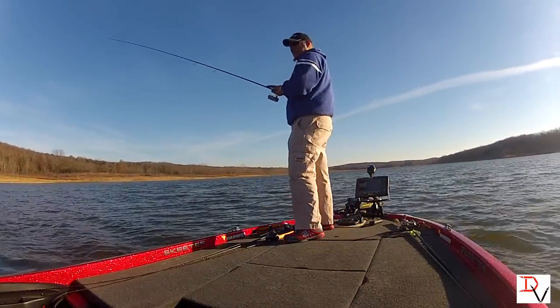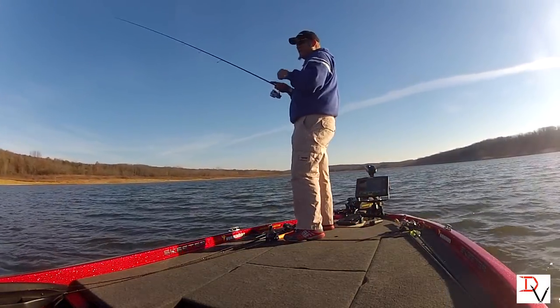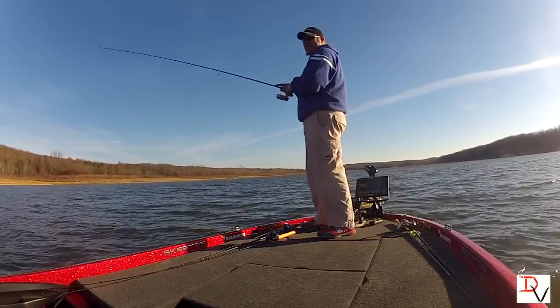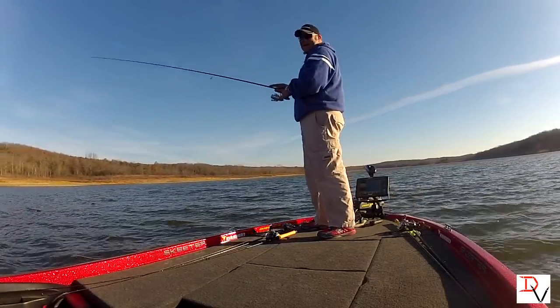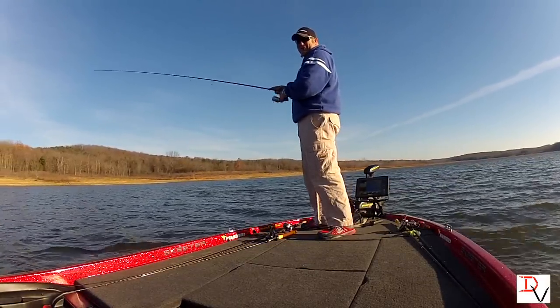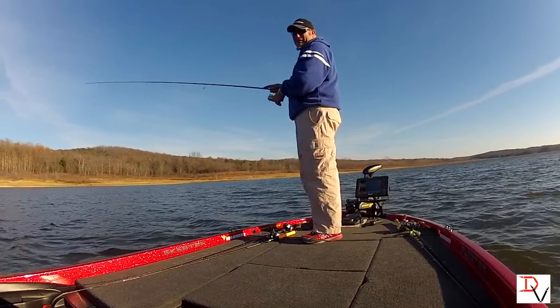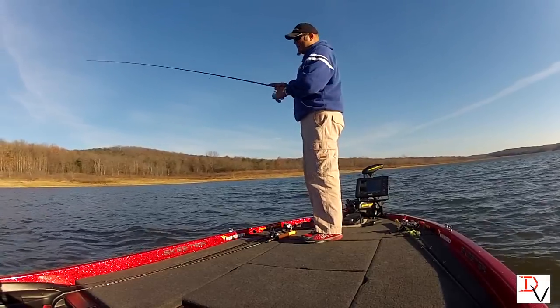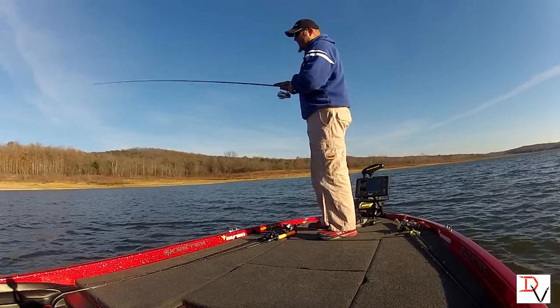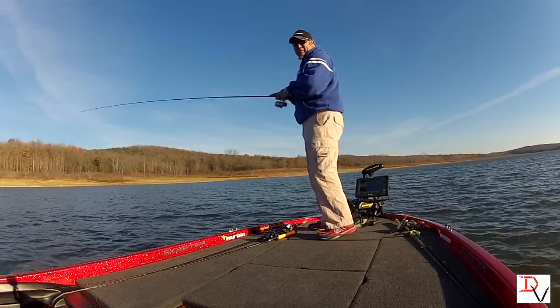Let the iPilot do the action — let it do the work, you do your work to catch the fish. That's what it's all about — catching more fish. iPilot Link is going to do that for us southern fishermen. We've been cable steer guys for so long we just didn't know the advantages of this thing. This is going to change the way we fish forever.